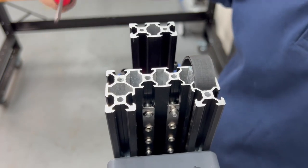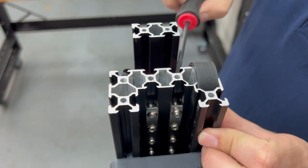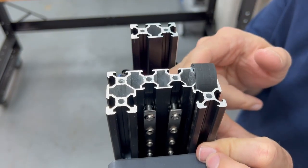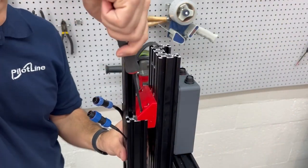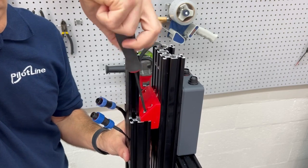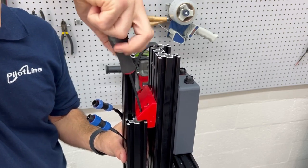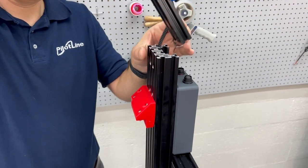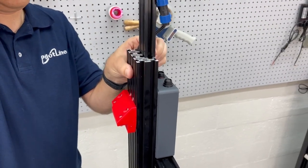Make sure to loosen the T-nuts before assembling the top half of the machine. Loosen the two socket head cap screws that hold the top half of the machine, while holding it steady with your free hand. Now, assemble the top half of the machine, making sure to engage the quad T-nuts.